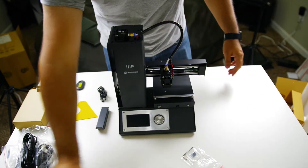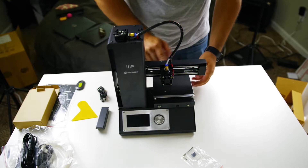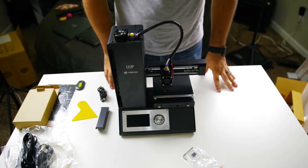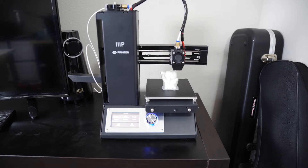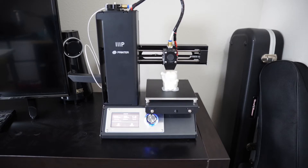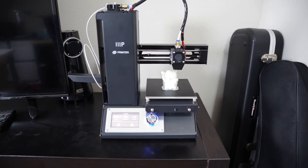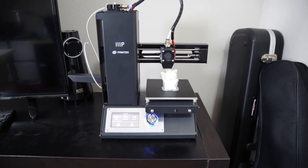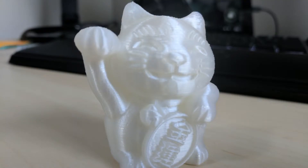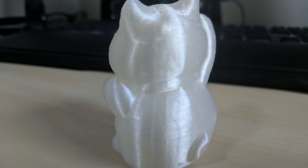Alright, let's get this thing leveled as well as see what the first print is like. After about 3 hours, this is what we got — a little cat. The print quality turned out pretty good. You can still see some of the banding inside the print, and there are a few little defects on the cat itself.